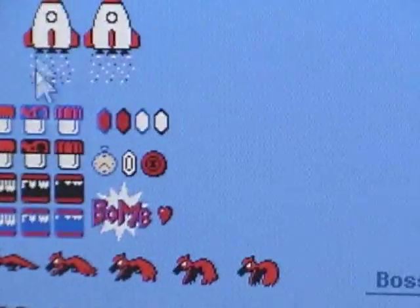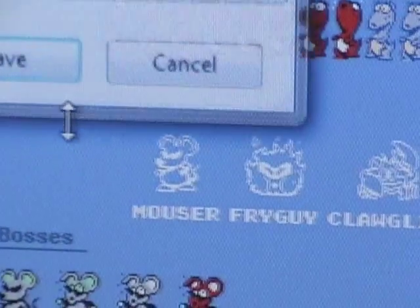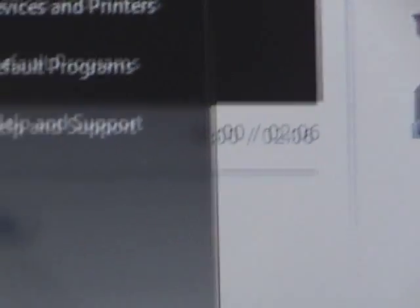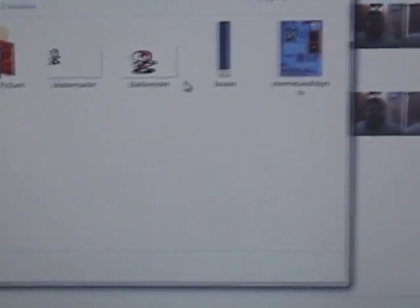When you find the picture you want to copy, right-click on it and select 'Save image as.' Name it whatever you want, hit save, and choose your location — I have mine set to Pictures. It doesn't really matter as long as you save it. Then go to your documents or wherever you saved it.